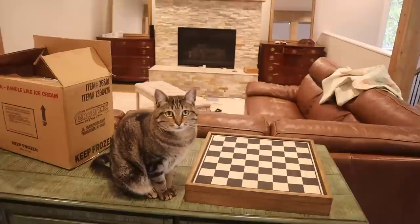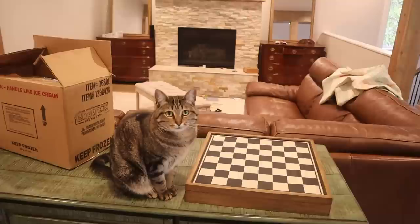We're going to start out with four cups water and four cups flour, but first let's say good morning to Luna — she's standing guard over here. Good morning, Luna!